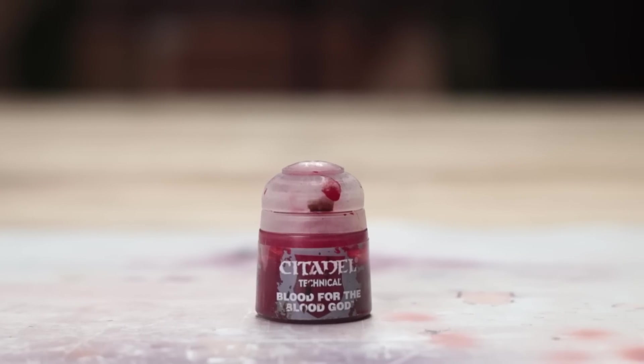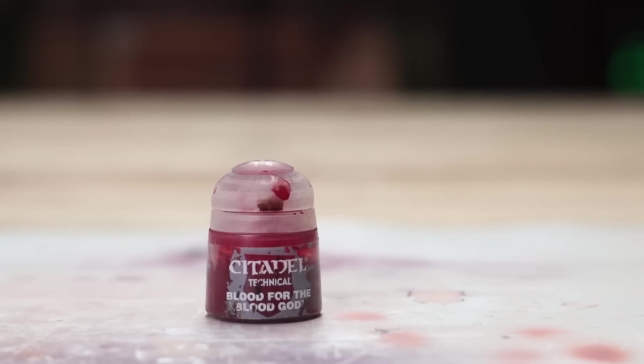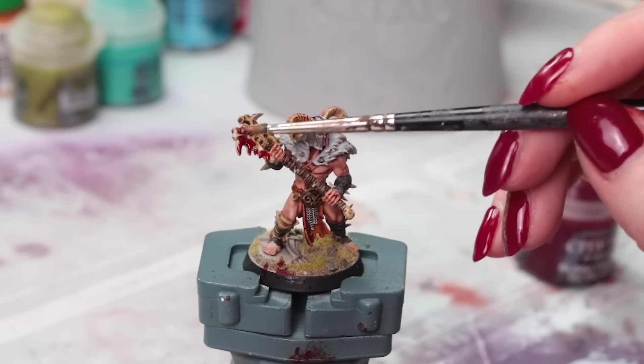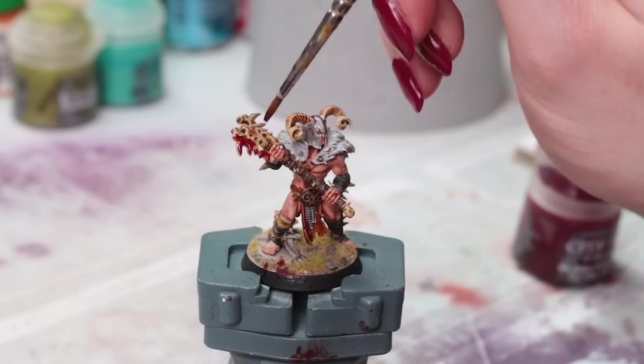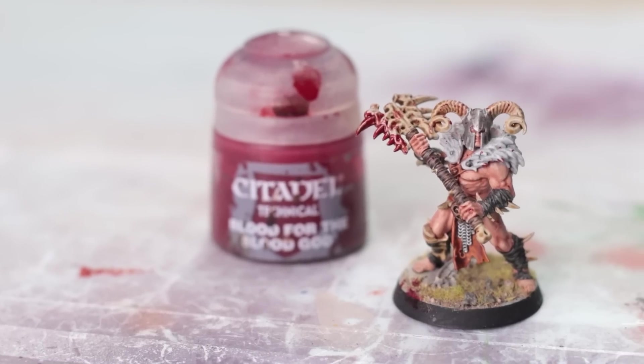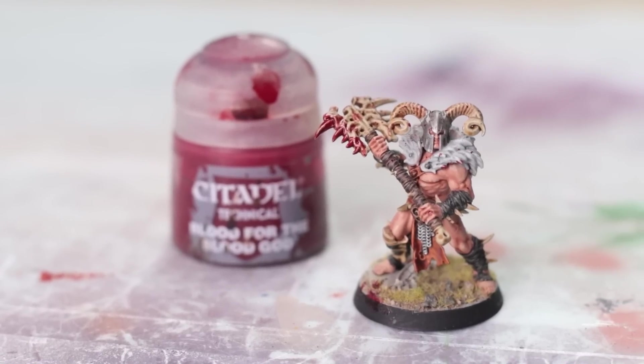Blood for the Blood God — everyone knows this paint and for a reason. It is so easy to use, just pop it on your weapons or anywhere else you want a blood effect. Less is more with this and it just instantly makes it look like your model is fresh off the battlefield. Look at it — spicy little boy.